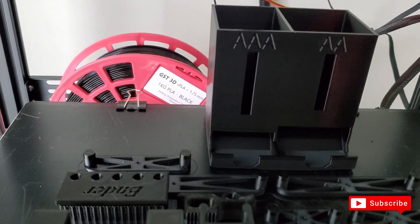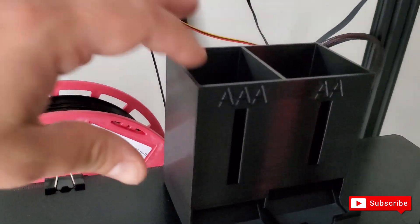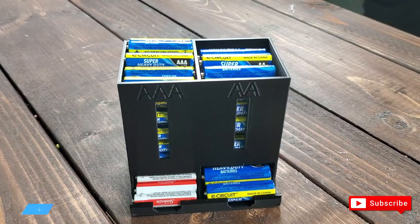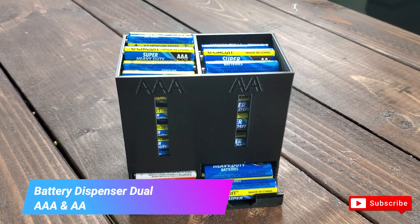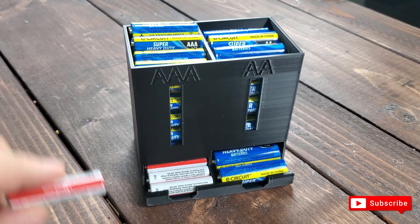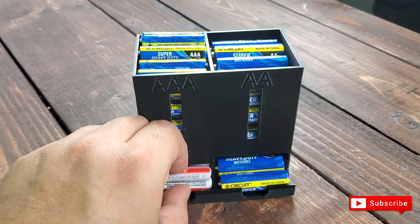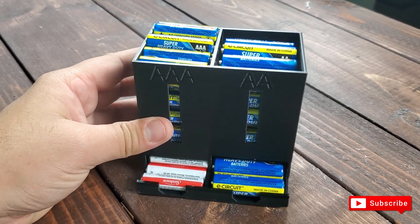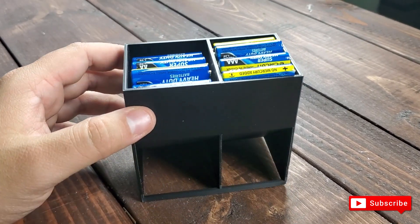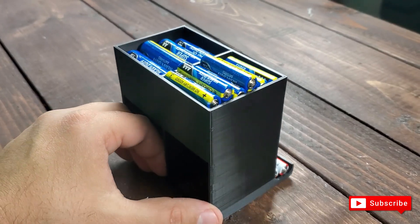The quality of the filament is astonishing for the price — it's incredible. Very smooth, and look at that shine — it's beautiful. I printed a battery holder: a double-A and a triple-A. The cool thing about these is that when you take out a battery, it automatically feeds you the next one. We have a ton of batteries with the kids since we're constantly buying toys, so I printed this to store all the batteries.